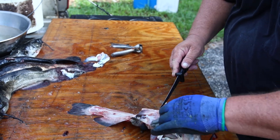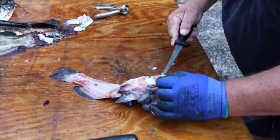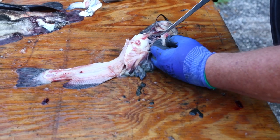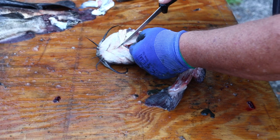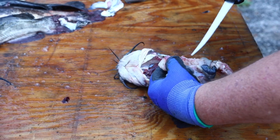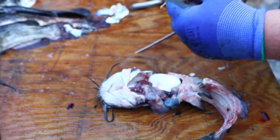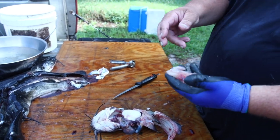Flip them over and go right behind that fin and cut with your knife down to the rib bone. There's a lot of good meat in the belly — just trace it right up through the whole belly. Do the same thing on this side, go right down to the rib bones and cut, and you'll get a couple more good nuggets of meat there.